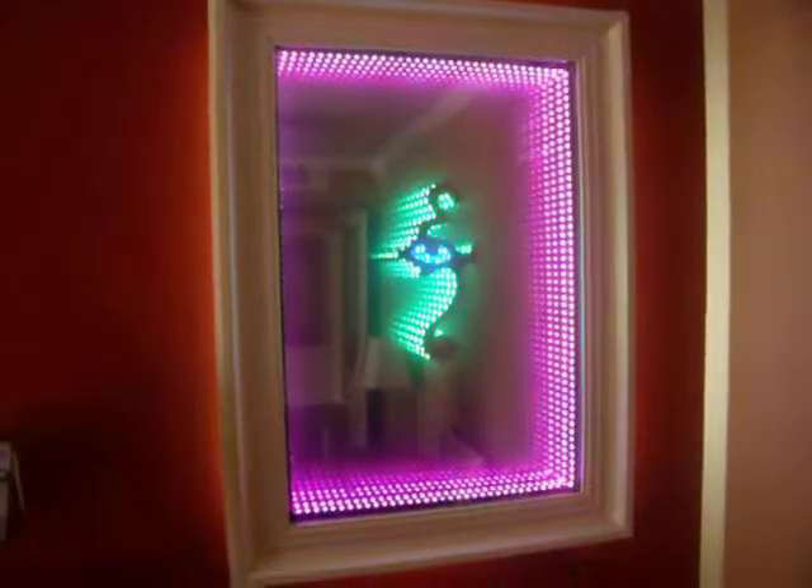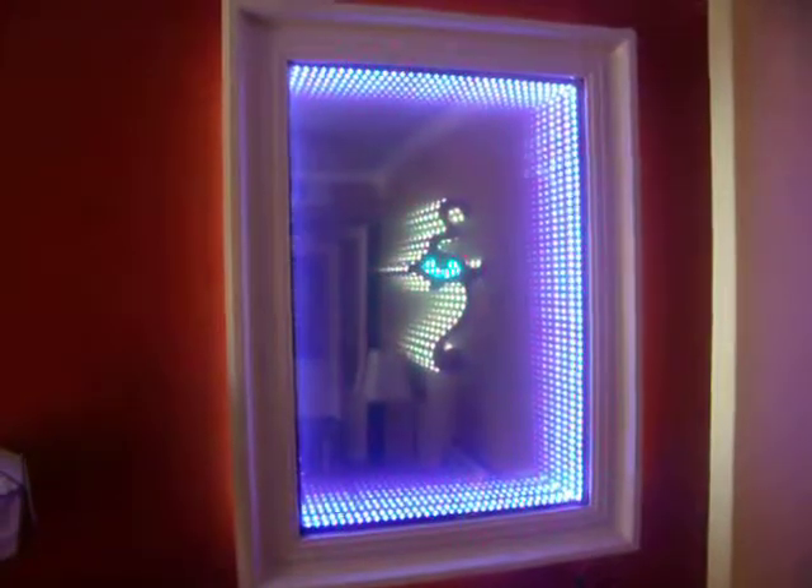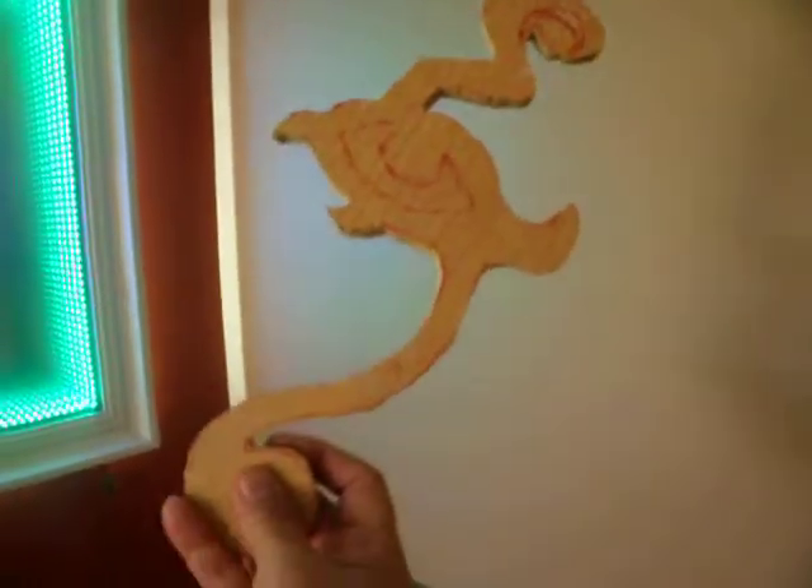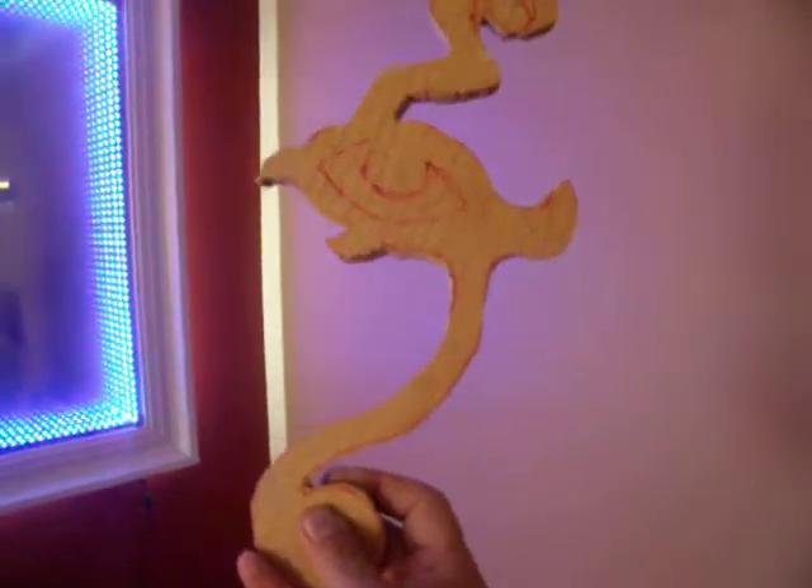I'm sure you've seen multiple videos about infinity mirrors on YouTube, but I would like to share some suggestions which I implemented in my infinity mirror. The name of it is 'Eye of Raw.' Usually you have views only by the perimeter, but I added a working piece which is a modified Eye of Raw — approximately 7 by 14 inches with cutouts.